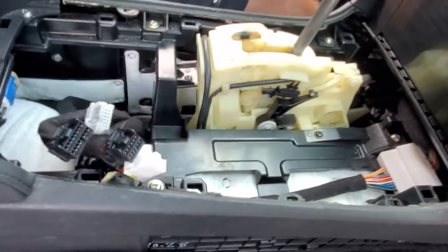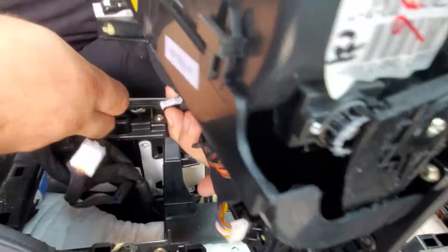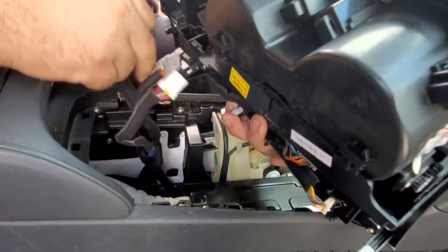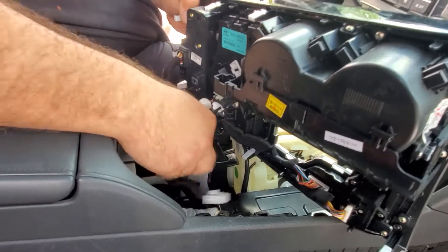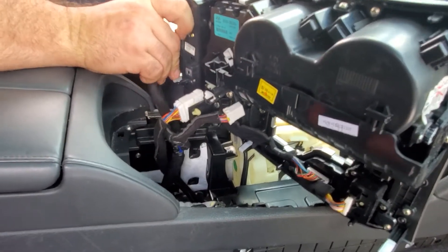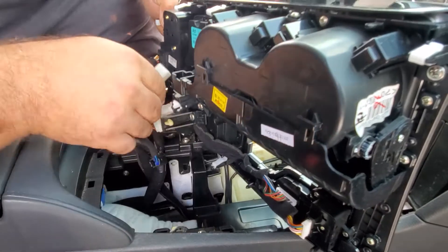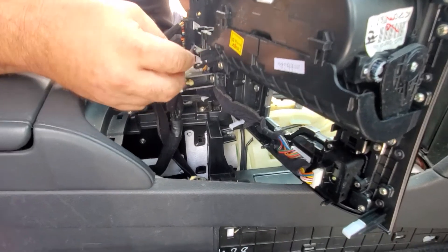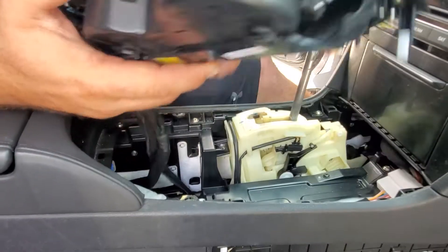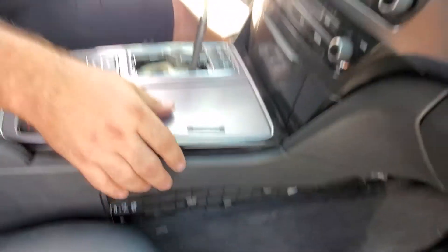Then we can put this back. Make sure it's all plugged in, just going like this.